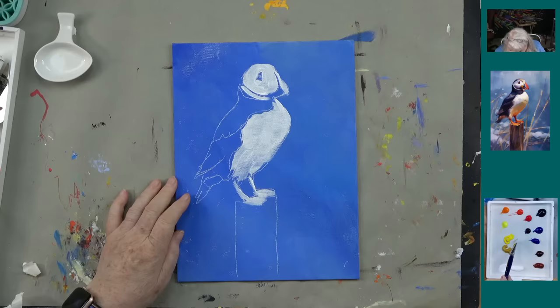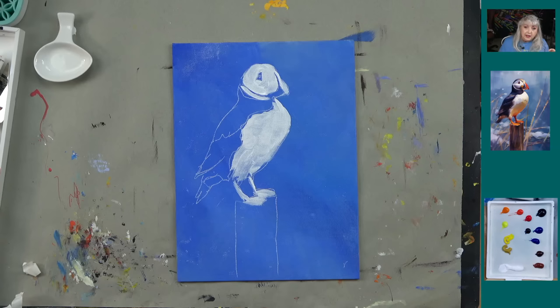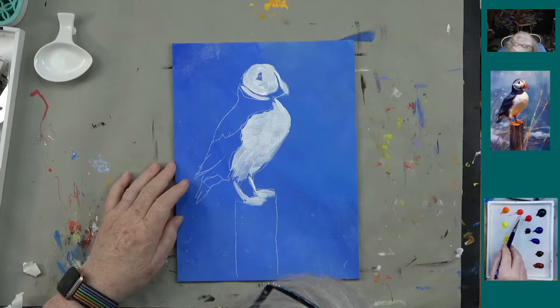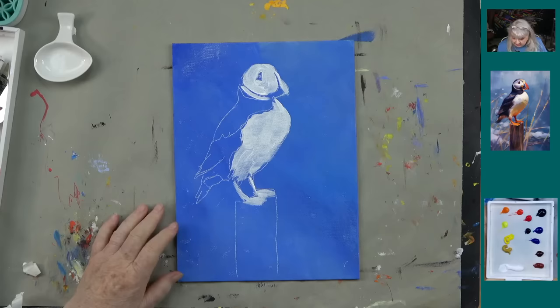We've got titanium white, yellow oxide, cadmium yellow medium, cadmium yellow light, cadmium orange — which is like my favorite color ever. I painted for 55 years and never saw it, so if you don't have it it's not the end of the world, but boy if you have it you'll be so happy. You might want to check the Art Surface store — my daughter's store — she's got $10 shipping. Go to artsherpa.com. We also have cadmium red light, cadmium red medium, Payne's gray, ultramarine blue, phthalo blue, purple, burnt sienna, and burnt umber.